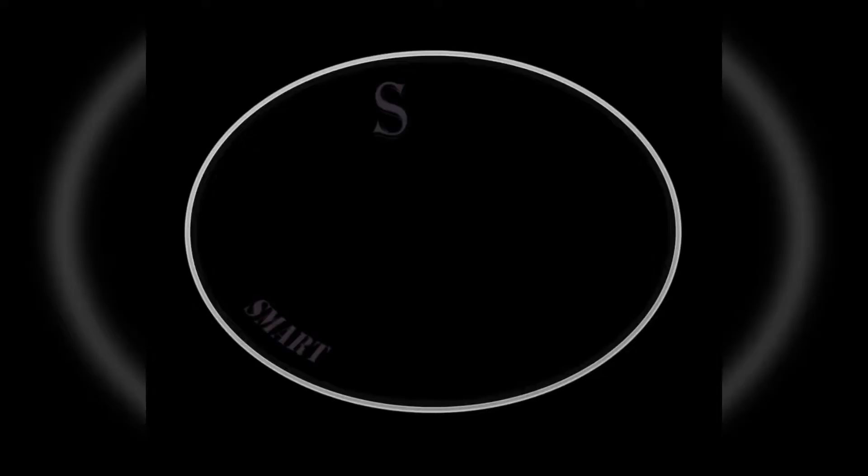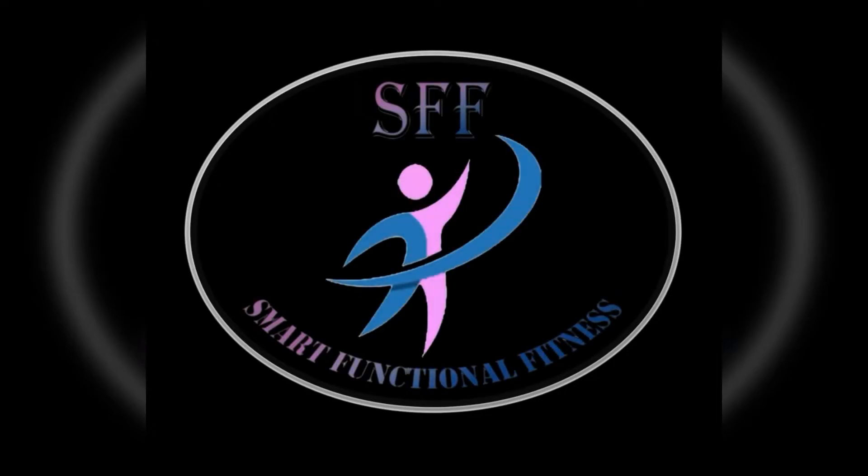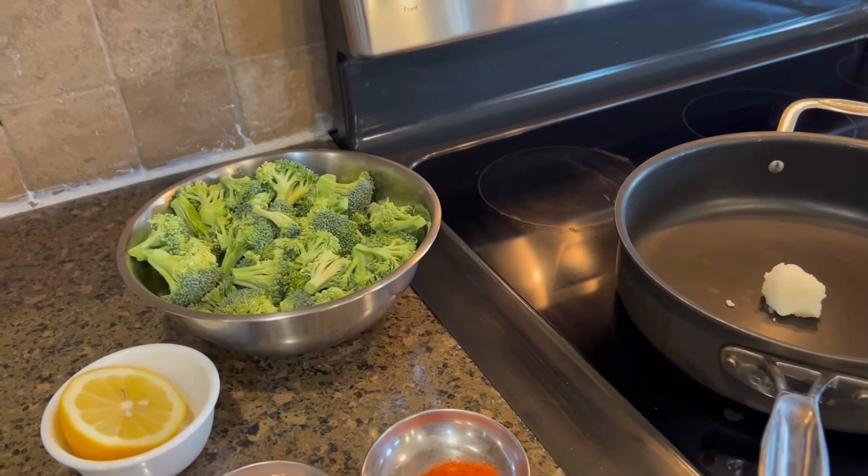Hi there! Today I will be showing you how I make my sautéed broccoli on the pan. It comes out nice and crispy with a beautiful color. This is a side dish that is highly nutritious — broccoli is a cruciferous vegetable, so you don't consume too many calories and it provides the nutrition your body needs.